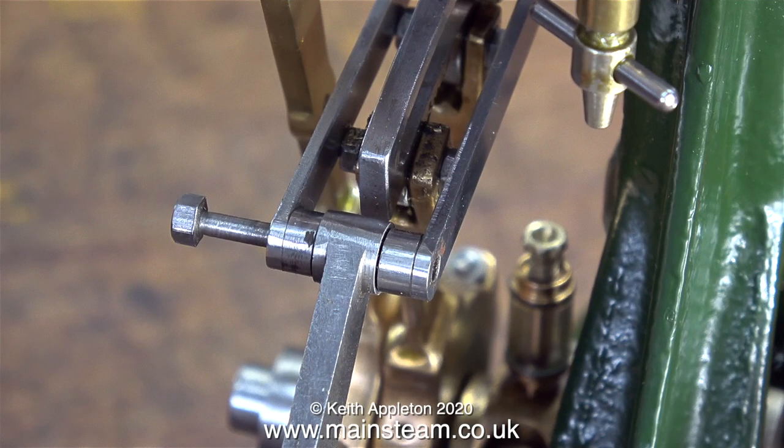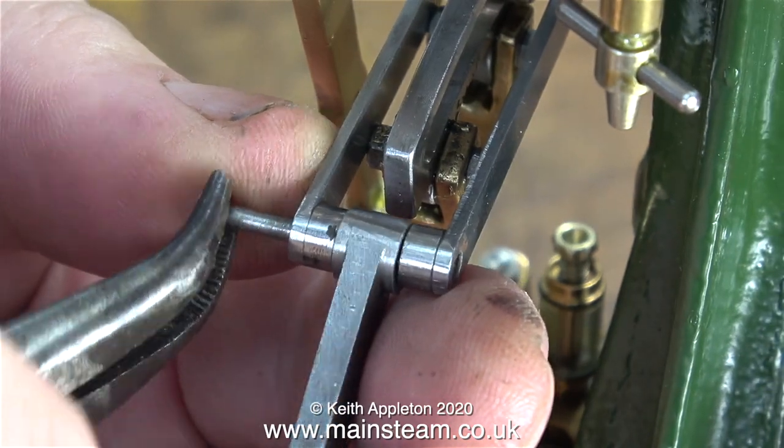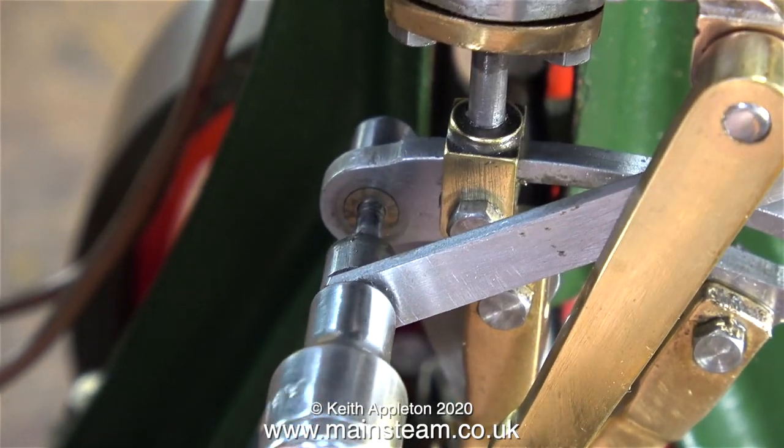I need to make some pins to hold the assembly together. Here I'm removing the bolts that are used as a temporary measure — they were surprisingly tight in the holes. This is a 7BA bolt and it's taking some getting out. I think I'm going to open these holes up slightly with a small drill.